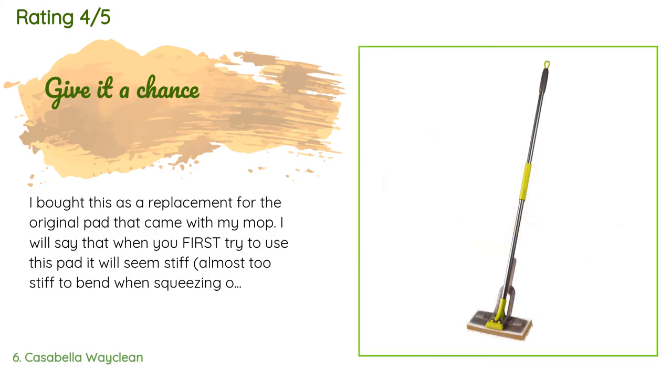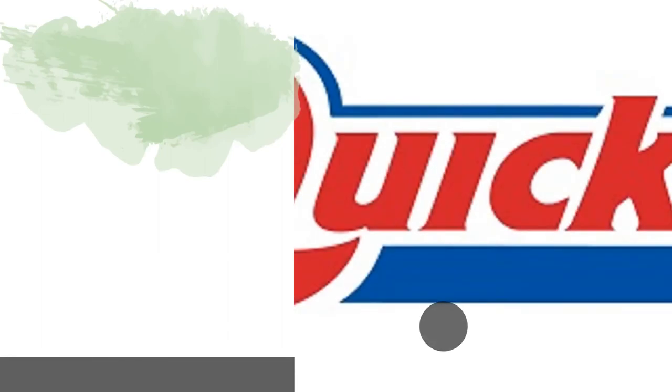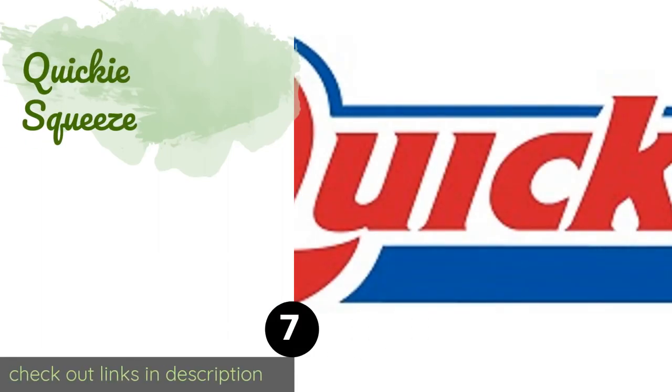A customer said: I bought this as a replacement for the original pad that came with my mop. When you first try to use this pad it will seem stiff — almost too stiff to bend when squeezing out water — but it does break in after the first use. I have used it for about two weeks now and I like it. It cleans well and the price is decent.